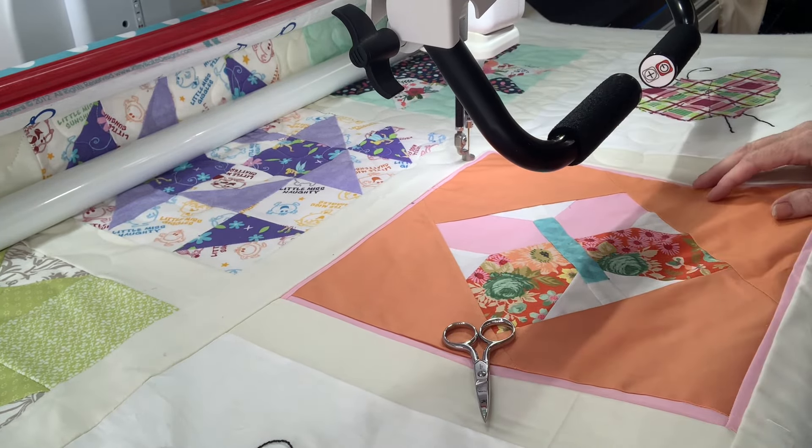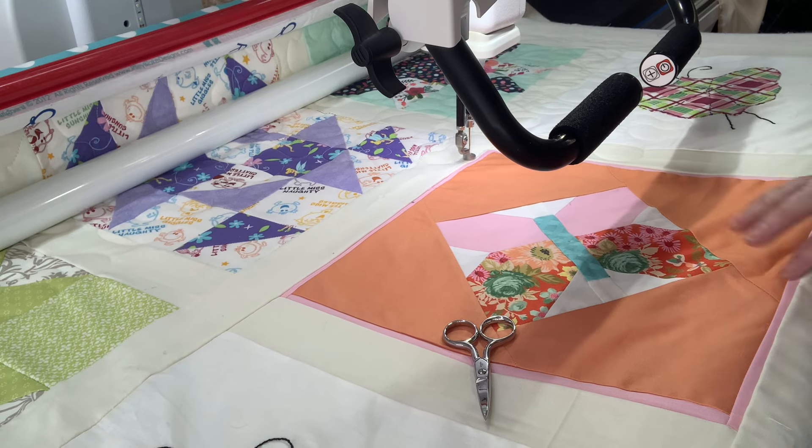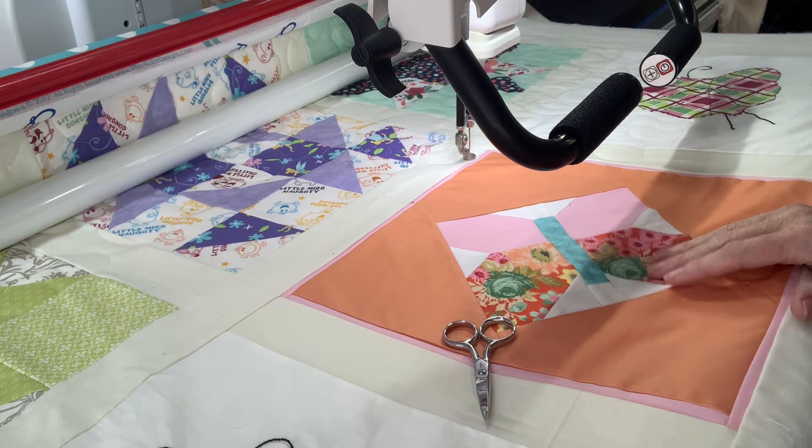This is going to take a little bit of time, so we are going to keep going with this, and I'll show you the finished product when we get done.